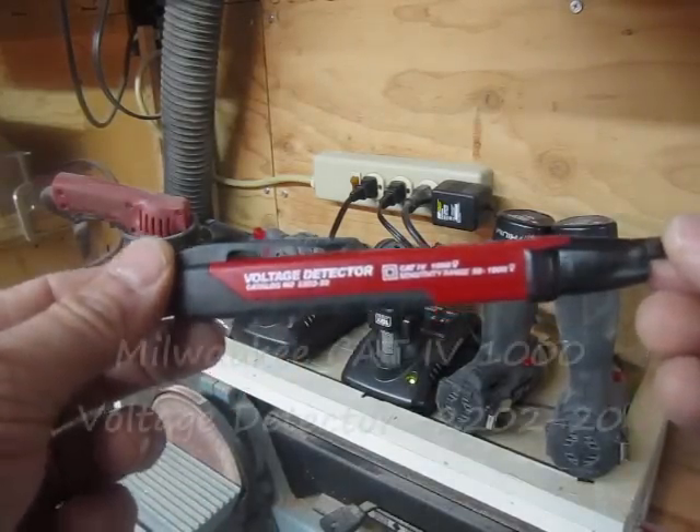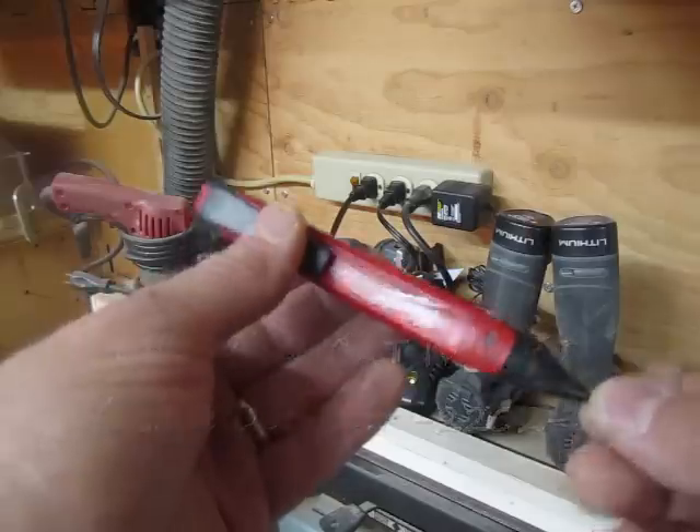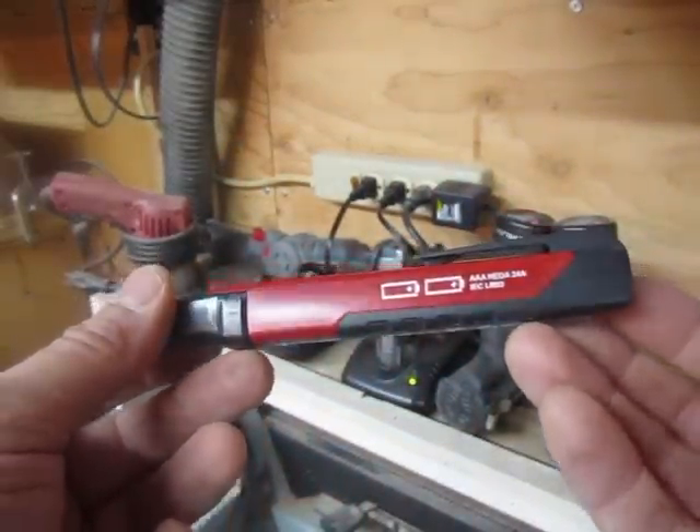Today we're taking a look at the Milwaukee voltage detector. It's called the CAT4-1000 voltage detector by Milwaukee. It basically looks like a pen.